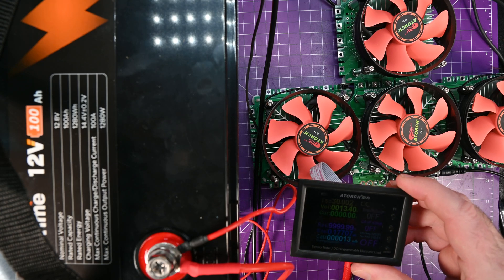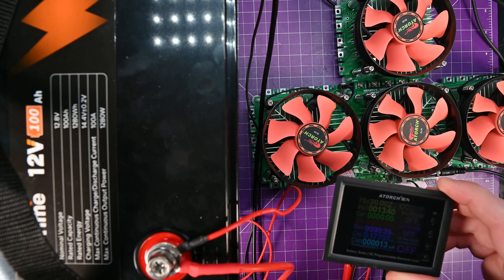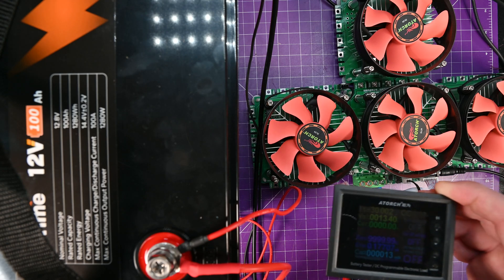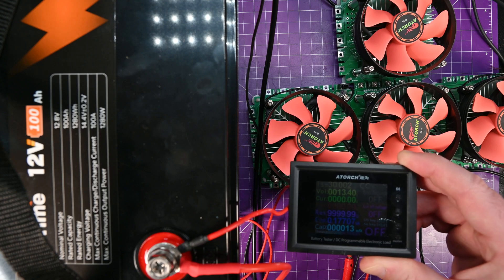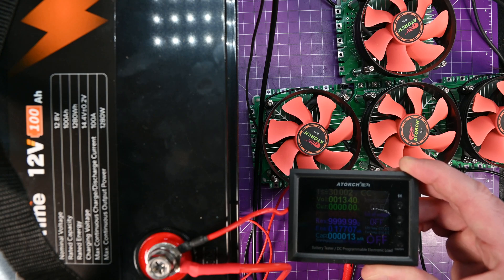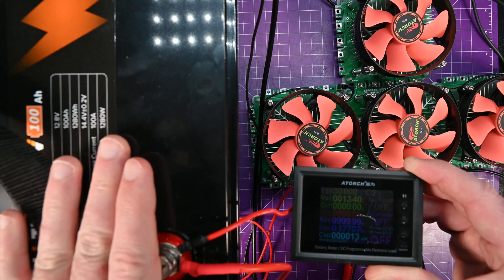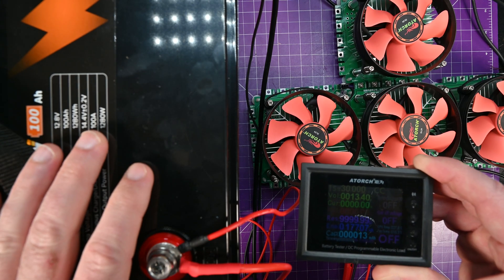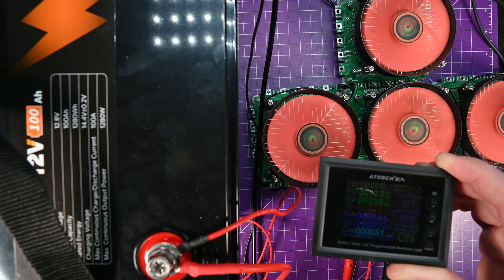This is what I have for discharging — this is my Atorch DL24, 600-watt charge-discharge unit. It is getting a little screwy on me; if I move it in just the right way it seems to start the discharge. As you can see there's already 13 milliamp hours here. The screen is very, very dim — not a great solution, but it's what I have. I've set the constant current to 30 amps and we're just going to run this until the BMS cuts off. I'm expecting this to take just over three hours. I'll bring you back when we have results.